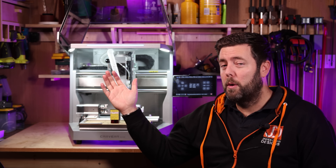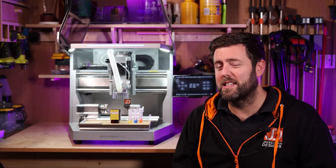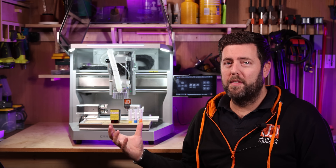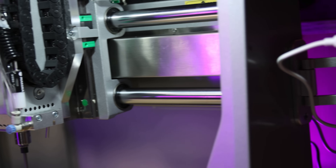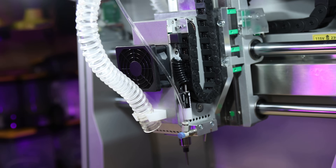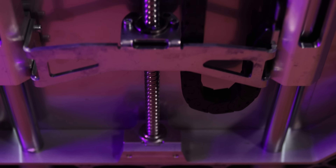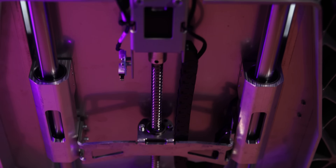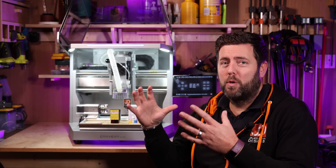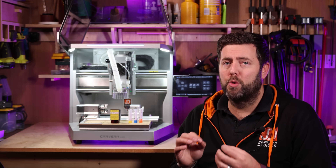When you have the lid open that pretty much doubles to just under 90 centimetres. The overall weight is around 30 kilograms. In terms of the drive, it all runs on ball screws. The X and Y axes are running on 20mm linear rods, the Z axis on 15mm linear rails, and this is all housed within a cast aluminium frame. So straight away the actual rigidity of this machine is brilliant.